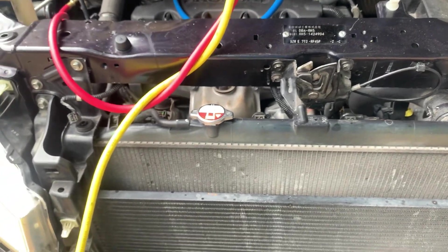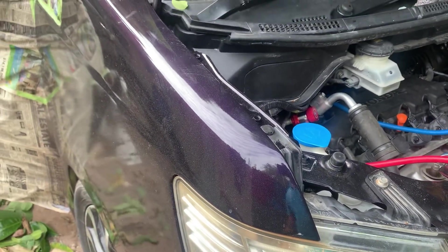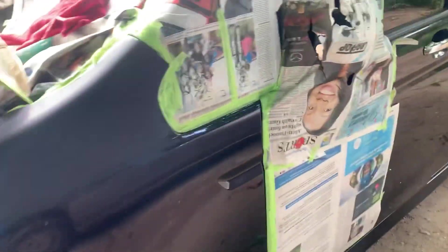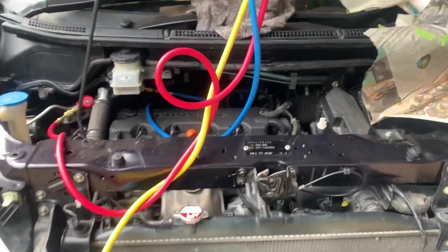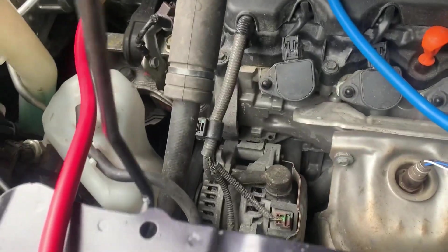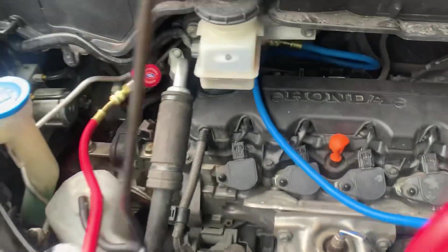This car was in an accident, as you can see. The bumper was moved and there's some repair and paint done on the fender. I checked the joints for leaks — the condenser, the compressor, the pipes — and so far there is no leak.